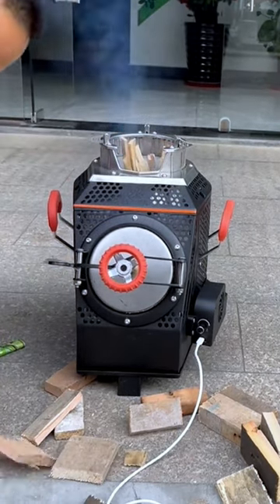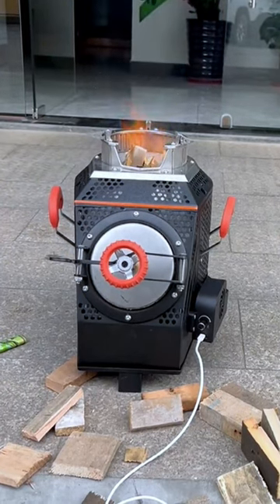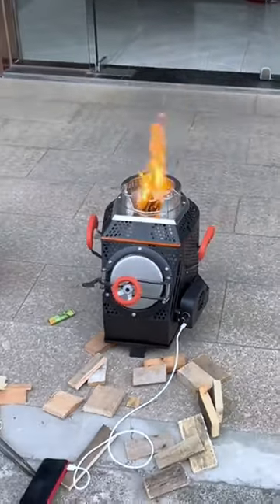Turn up the wind and it will burn in a few seconds. Friends, this is the firewood gasifier. Its structural design principle is to use the blower to assist combustion through the special structural design inside the furnace, using the blower to supply air and support burning.